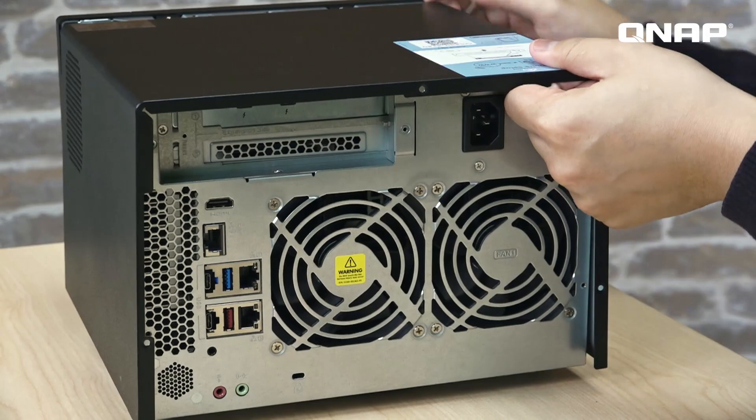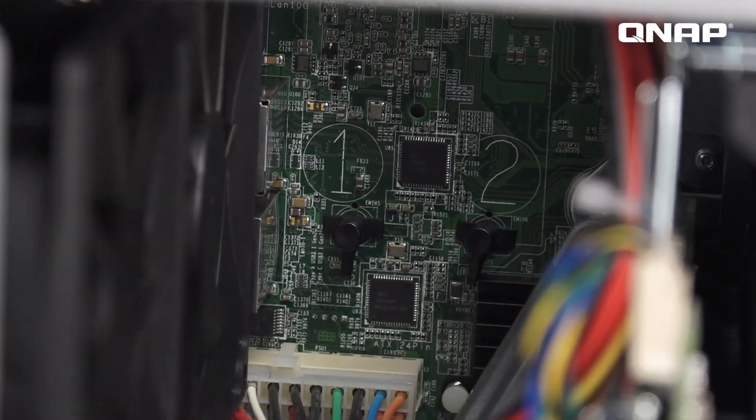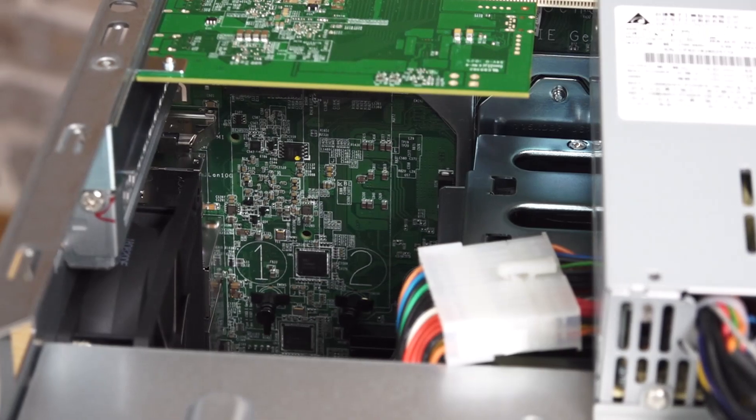Now let's talk about the two built-in M.2 SSD slots. Previously it's only been higher-end NAS devices that have featured support for M.2 drives, but we've started adding them to more product lines to provide users with greater performance potential. Adding M.2 drives to your NAS gives you the ability to benefit from greater read and write speeds, not to mention the ability to get the best of both M.2 NVMe SSD drives by using SSD caching and our proprietary Q-tier technology.